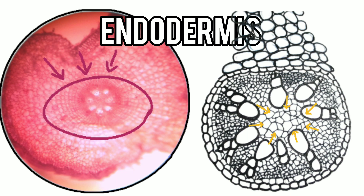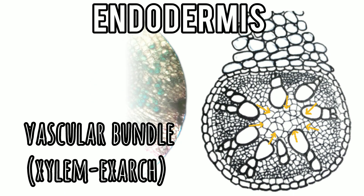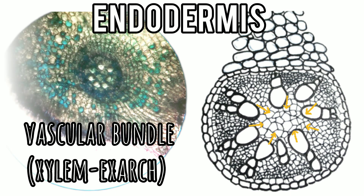The central cylinder is the stele and consists of radially arranged vascular strands and intercellular ground tissues. Being polyarch, it has more than four xylem arms. There is a distinct parenchymatous pith.